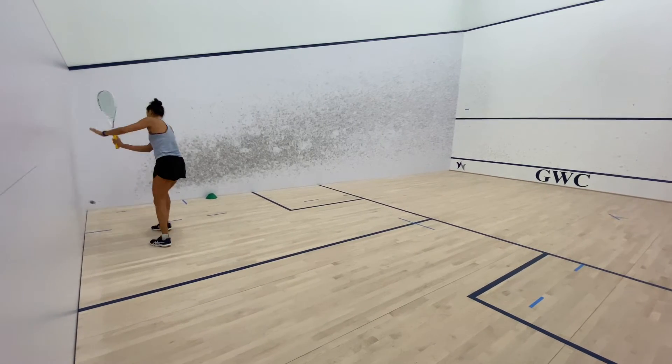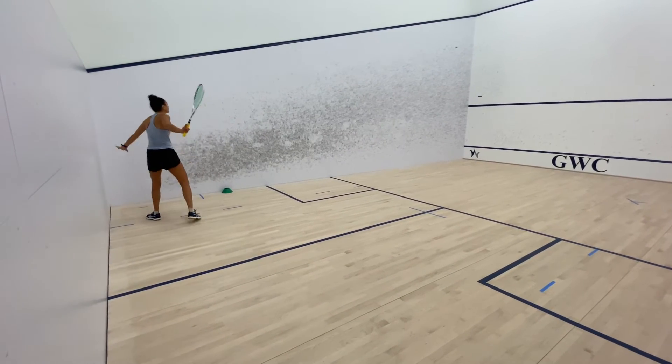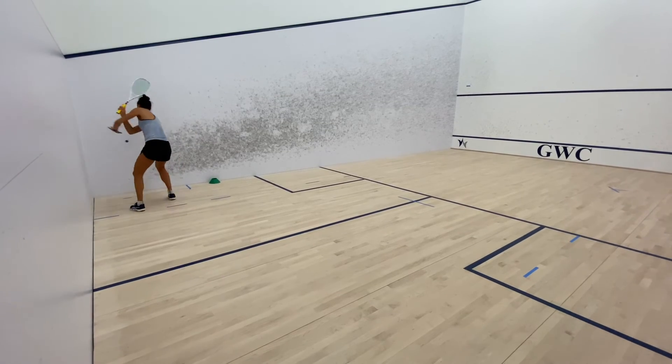Furthermore, my target width is about three to four floorboards. The more advanced you are, the more narrow this target zone can be. And if you need a little bit more help, you can always expand your target area, even to the width of the service box.